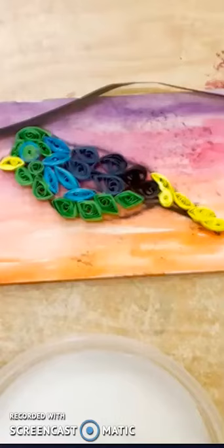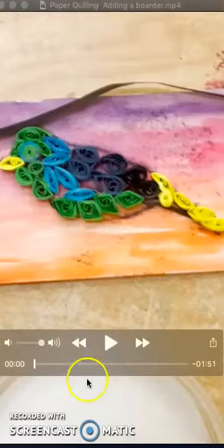At this point, you should have the rest of the bird filled in. This next step is adding a border around the outside of the bird, just to clean up the edges, make it feel more cohesive, and give it that smooth outline around the outside.